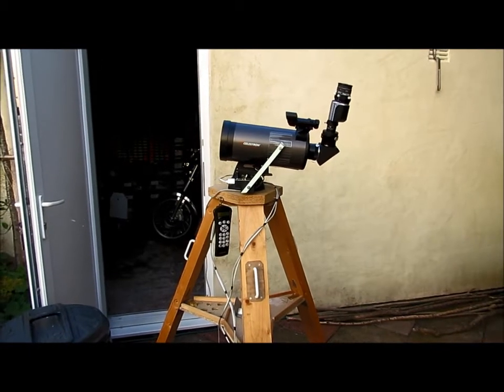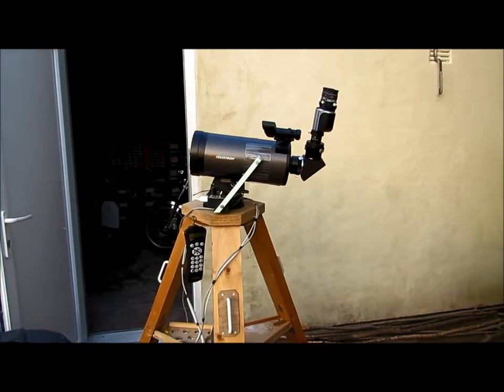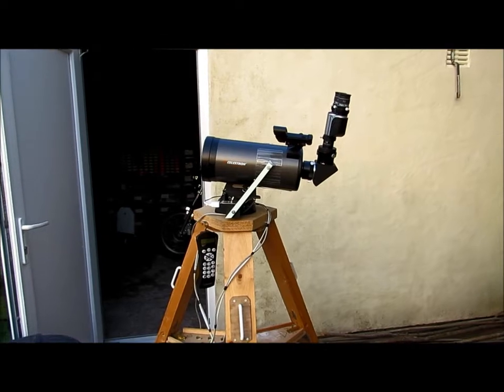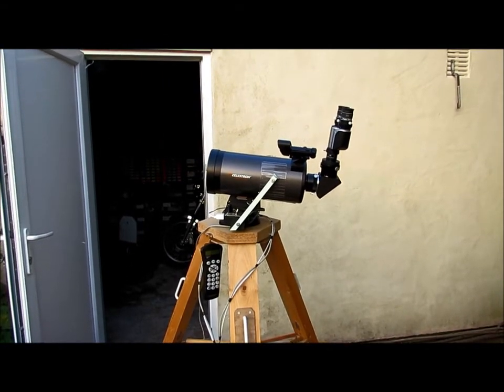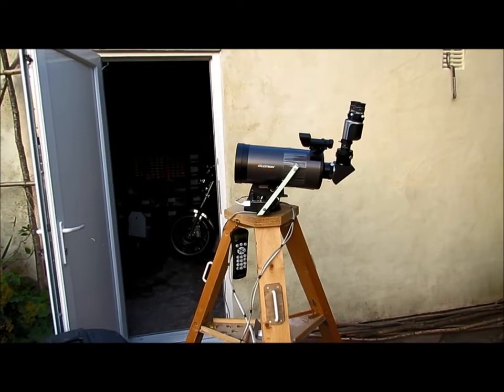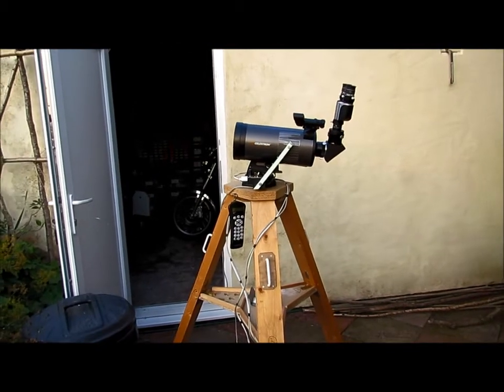Hi there. I thought some of you might be interested in having a look over some of the modifications, enhancements, and improvements I've been making to my Celestron Nexstar 127. It's already a pretty good little scope, but there's always room for improvement, so let me talk you over the things I've been doing to it.